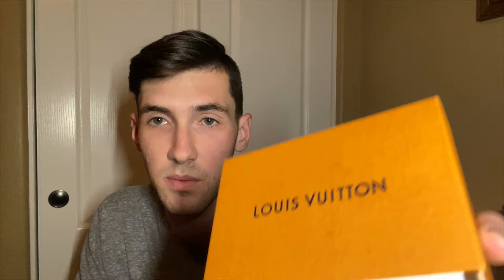Louis Vuitton uses reference numbers similar to Rolex because they have a bunch of different keychains and necklaces in their jewelry collection, and this is how they sort and find the exact one you're looking for. This one specifically is made of palladium. There's also a little tag that went around the necklace when first purchased, holding the serial tag to the necklace. The receipt shows $1,070 was spent at the store — not a cheap purchase.